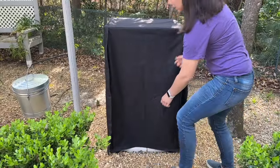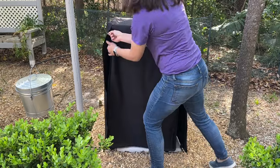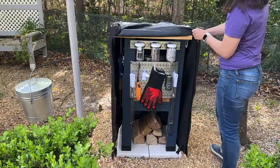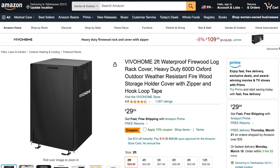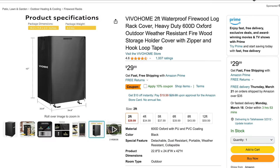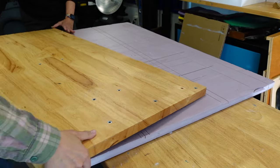We knew we wanted something to fully cover the station when not in use. This would hopefully protect it from the elements and prolong the life of the things inside. We were going to make a custom cover but instead we found this firewood storage cover for $30 on Amazon. Fabric alone would cost more than that, so we purchased the two-foot version and used that as our measurements going forward.